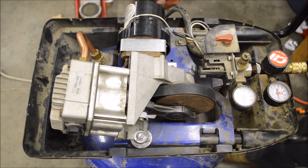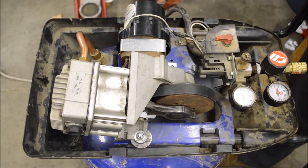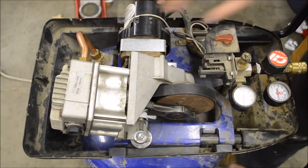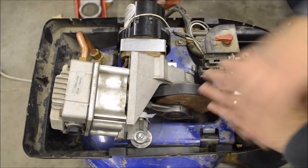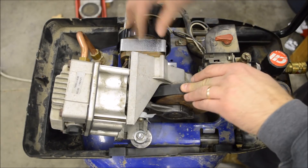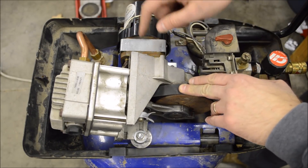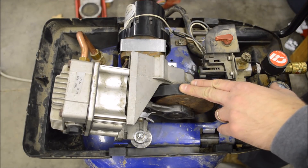Right now, I'm leaning towards option three, which is just get a brand new compressor. Even if I do go shopping for a new one, I'll probably keep this around because maybe I could use the tank for something in the future or use it as extra capacity for the new compressor. Post any comments or suggestions below, hit the like button if you like this video, and thanks for watching.